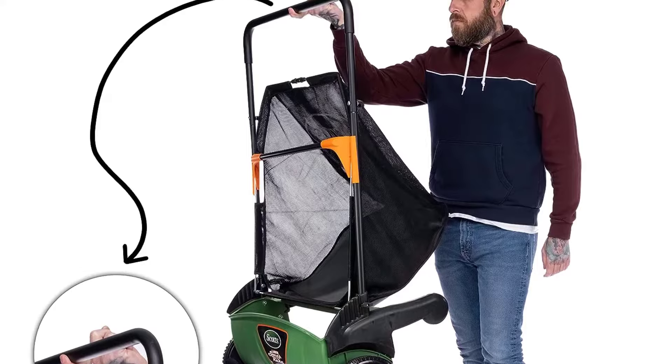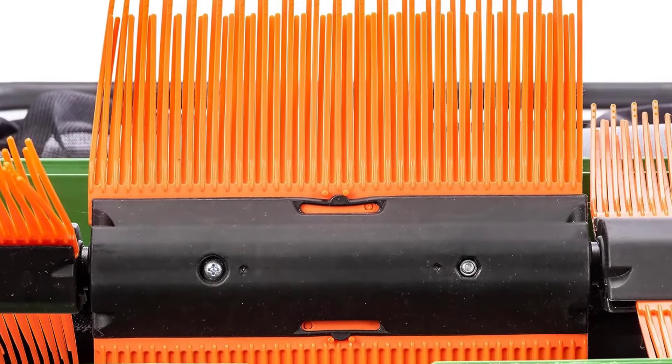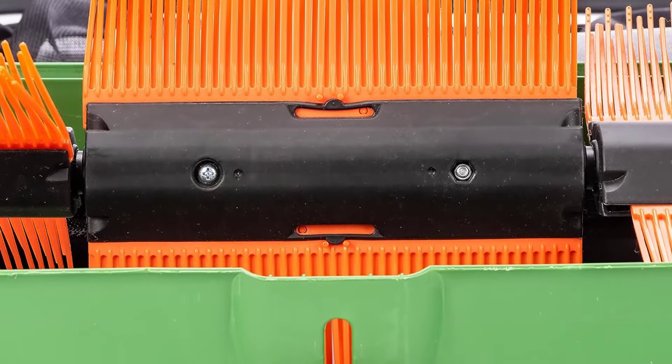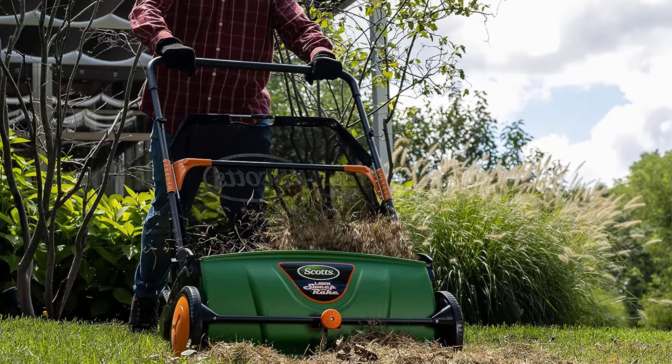Like all push lawn sweepers, it does best with dry leaves or grass clippings — it won't easily pick up pine cones, acorns, twigs, or wet lawn debris. However, according to the manufacturer, it will pick up 80% of dry leaves or clippings in a single pass.